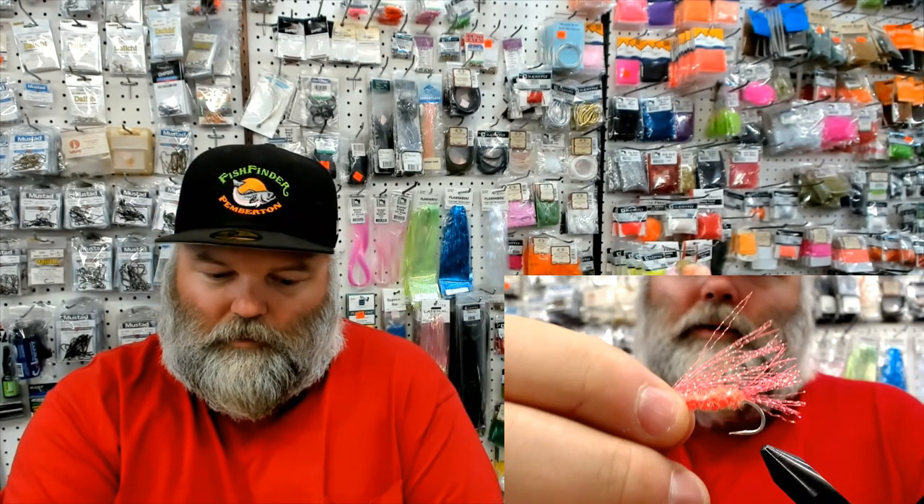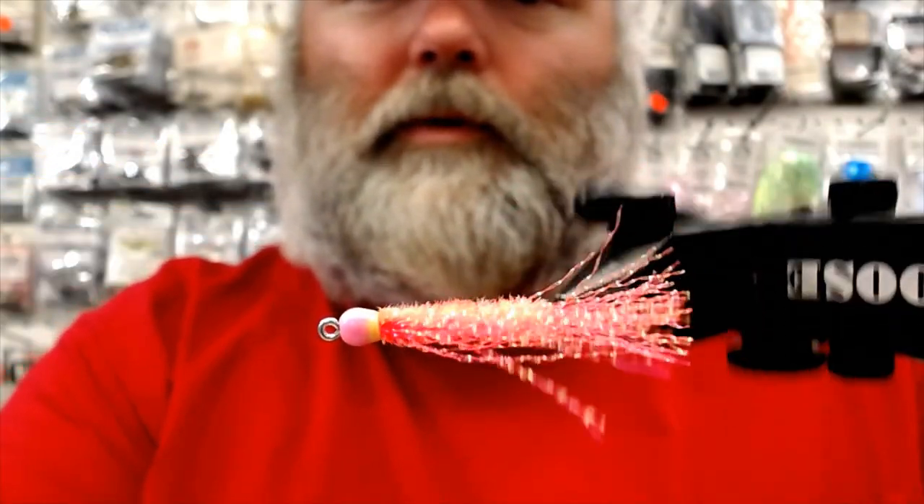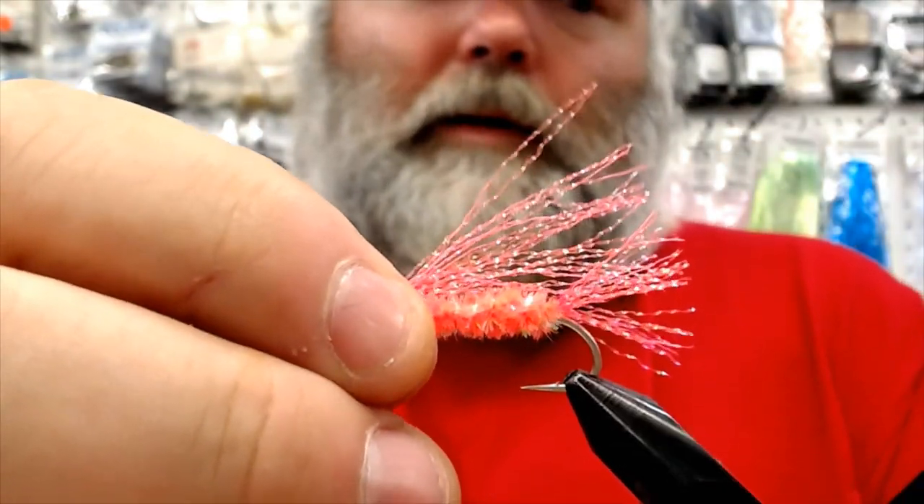We're going to get down to tying this fly. Super simple, so it's not going to take a long time. Because of that, I might tie a couple different variations, but it's pretty well the same basis. You start out with a cactus chenille body and then finish it off with some crystal flash in pink. We'll give it a slow roll on camera 4 — super simple, but very effective. That one was tied with a pink head.